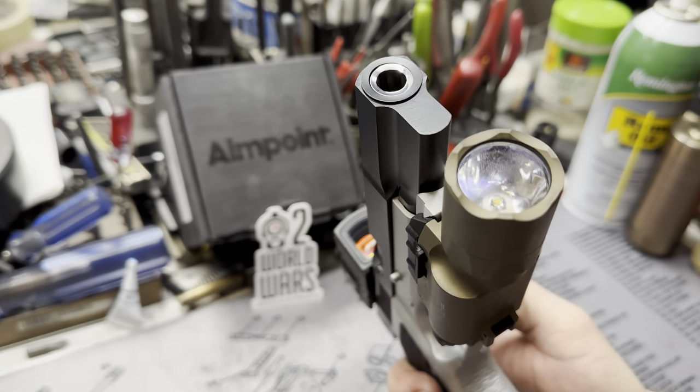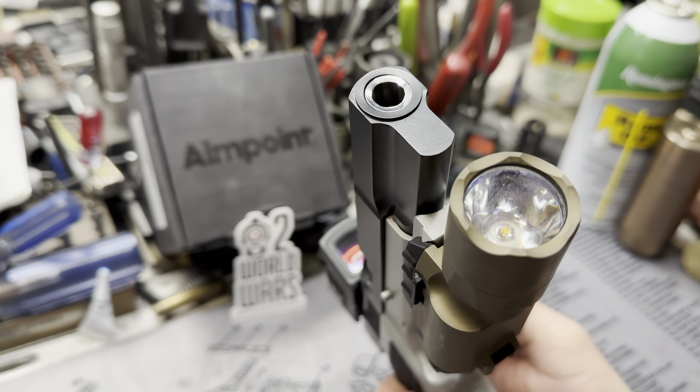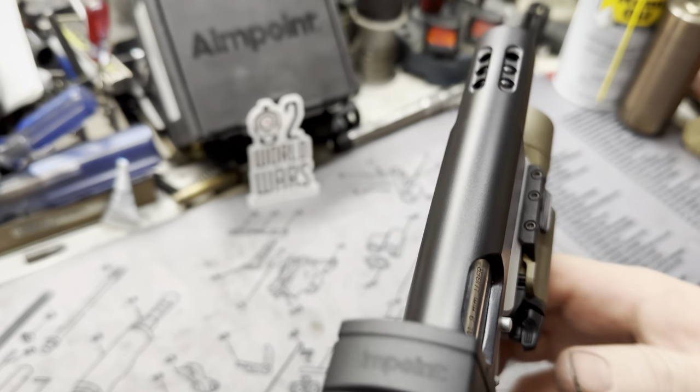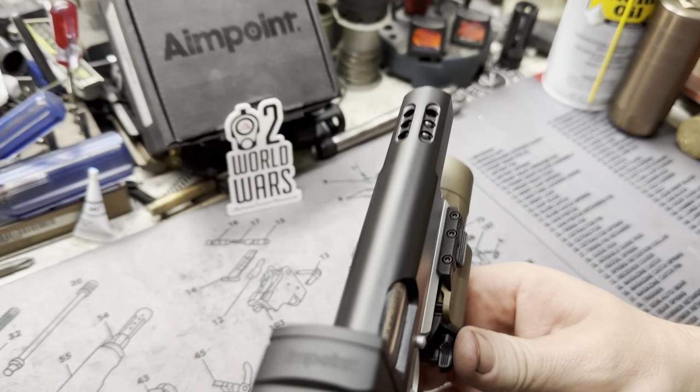Starting off at the front, we have the 11-degree crown barrel right into the bushing. Absolutely beautiful. No front sight — it's not needed. We have a dedicated Acro, but check out those ports.